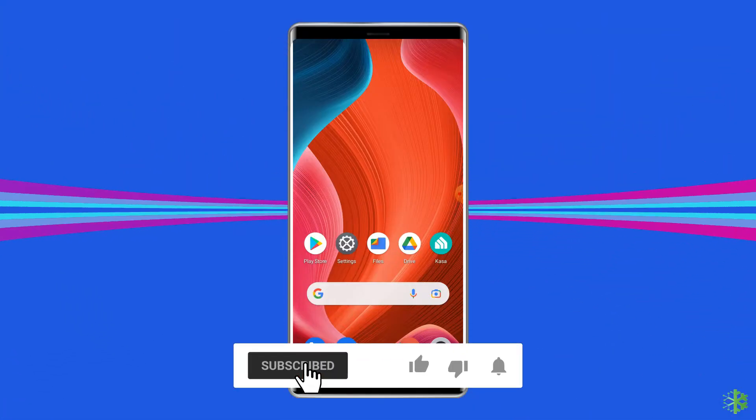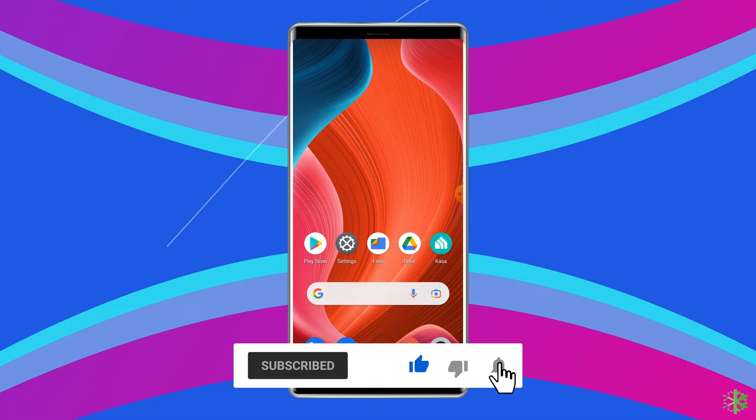Before heading towards the solution, make sure to like and subscribe to our YouTube channel.